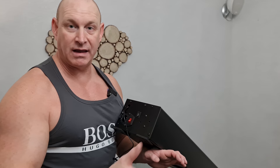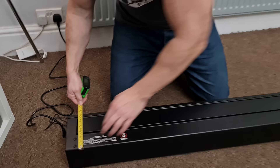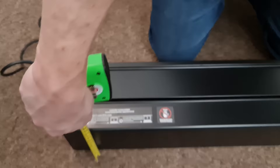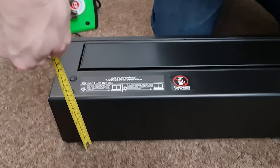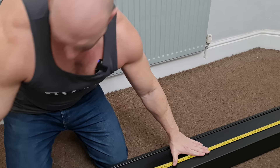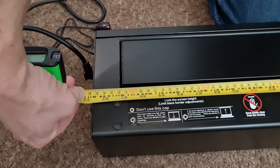They've also got holes in them so you could drive some screws through and secure it down. Now before we move on to the interesting stuff, let's just take some measurements of the screen enclosure itself. The depth is approximately 16 centimeters or six and a quarter inches, the height is 11 and a half centimeters or four and a half inches, and the length is 235 and a half centimeters or 92 and three quarter inches.